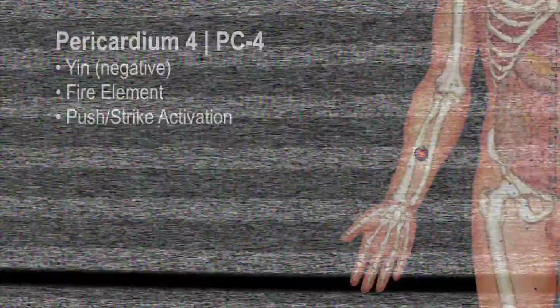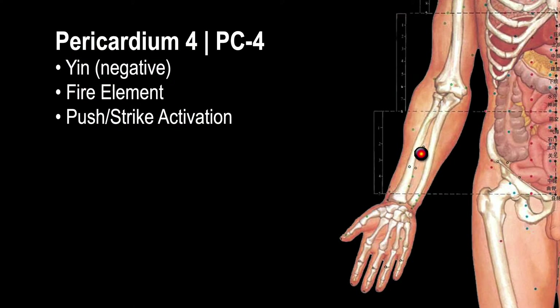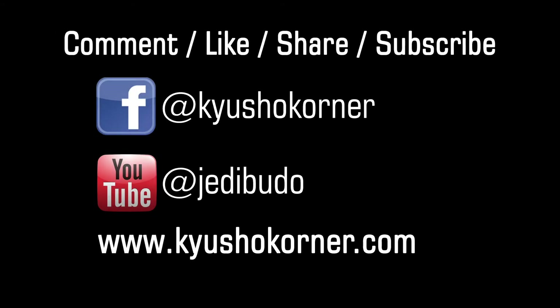I really hope you enjoyed this episode. If you have any comments or questions, please put that in the comment section below. Also like and share this video as much as possible — that really helps us get our name out there. And if you're not already subscribing or following us on Facebook or YouTube, please do so now.